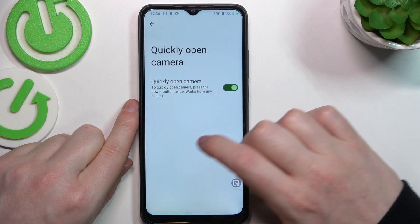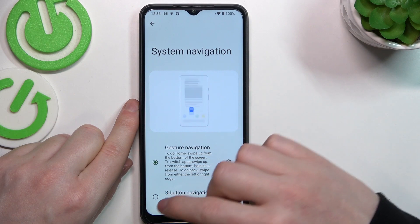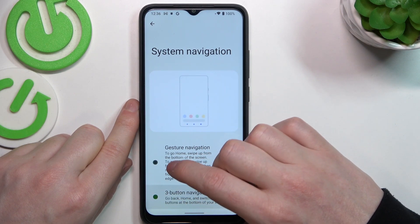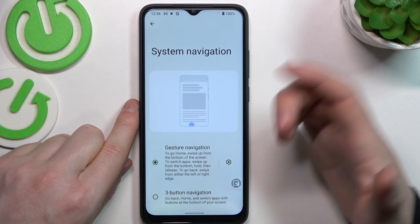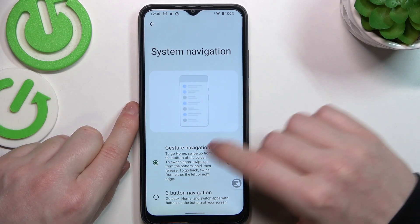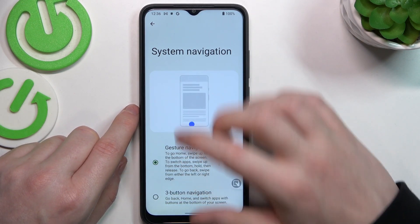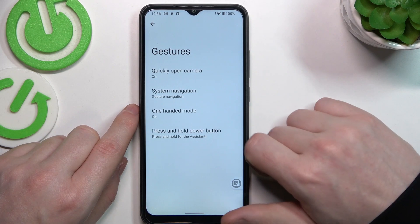Now another one is to use the system navigation, and that kind of works but doesn't work on your lock screen, as it just changes how you navigate through your phone — using three buttons on the bottom or using gesture navigation throughout your exploration.